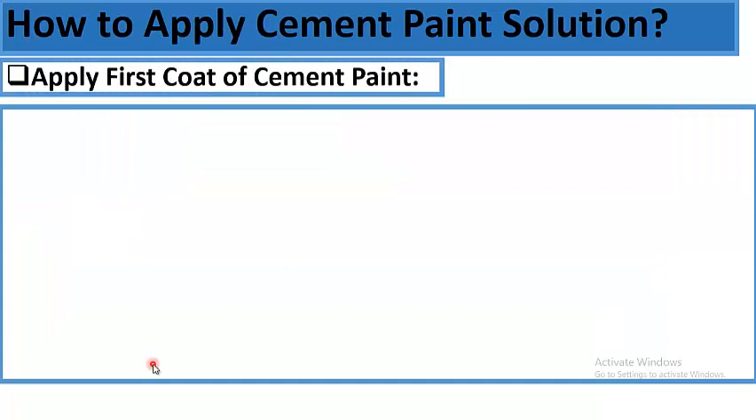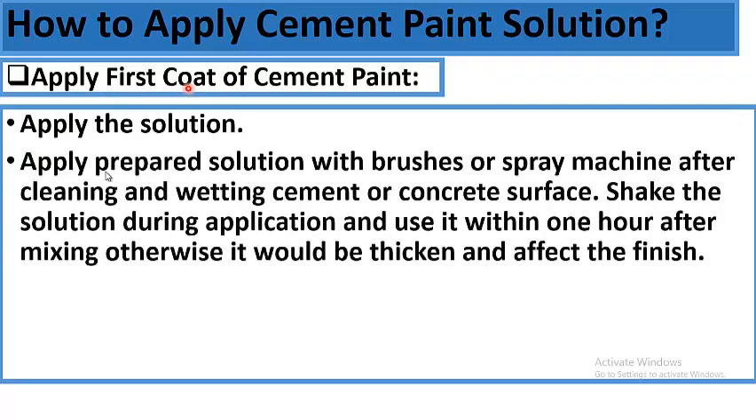Proceeding to the third question — how to apply cement paint solution. Apply the first coat using the prepared solution with brushes or a spray machine after cleaning and wetting the cement or concrete surface. It is important to wet the surface before painting. Shake the solution during application and use it within one hour after mixing, otherwise it will set and affect the finish.